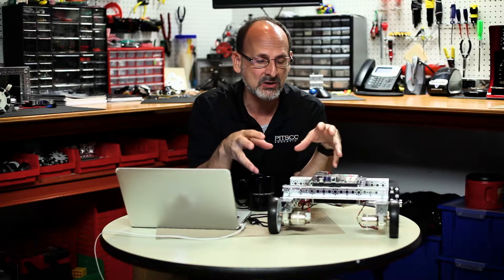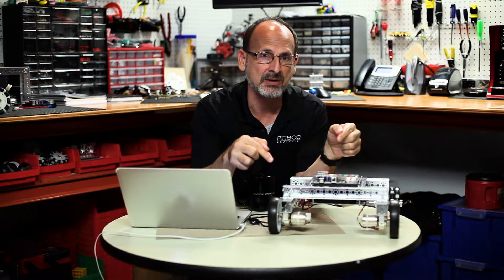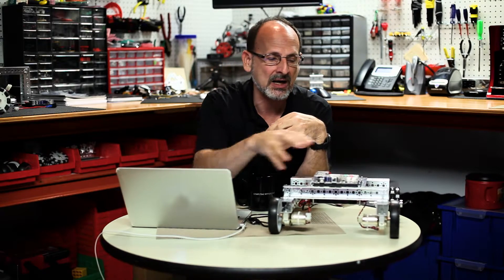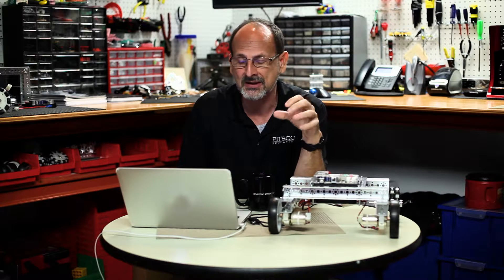We haven't actually added anything new to this sketch, but hopefully once you execute this, you're going to have a better understanding of how two motors, when they're mounted back to back in this kind of configuration and we've employed that Prism set motor invert command and we're giving them a similar command — use this as an activity to help understand how that is going to make your robot work, and understand how the motors work together. When you take that knowledge into your own custom robots, you're going to be able to be successful.